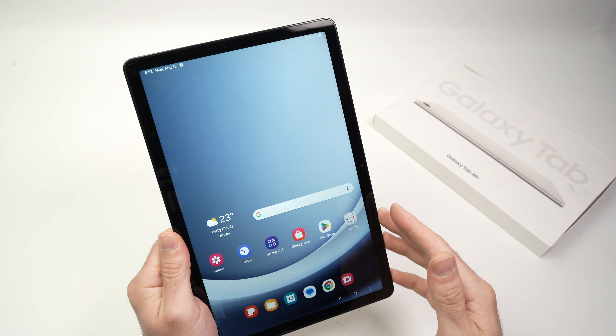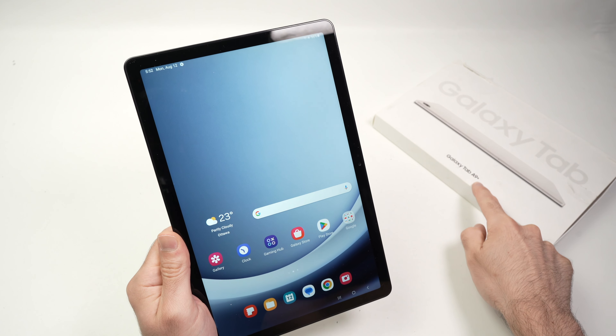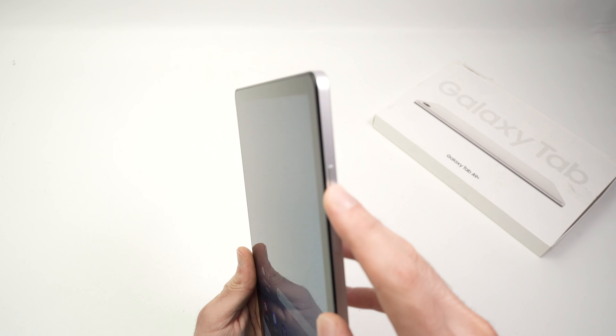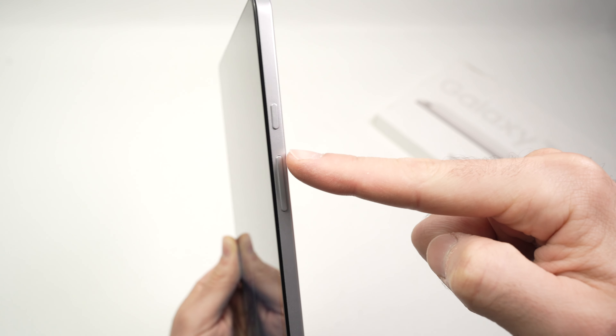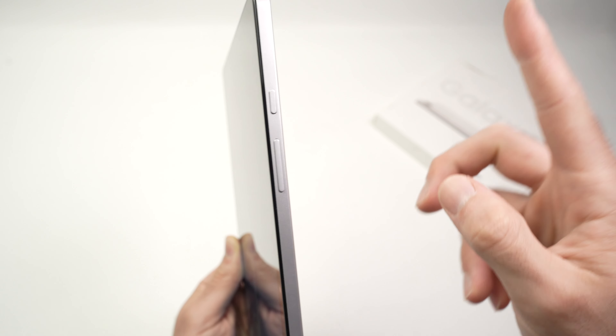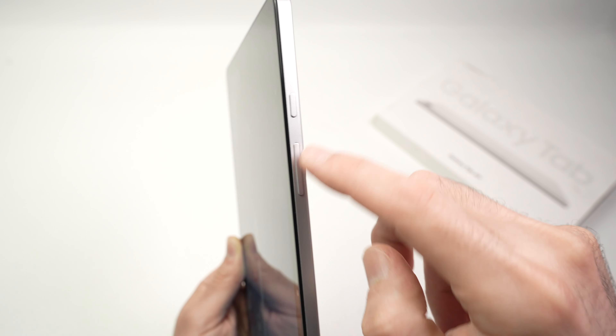In this video I'll show you how to force restart your Samsung Galaxy Tab A9+. Go to the right side of your tablet and you'll notice you have the power button, volume up button, and volume down. Although it looks like one single button, it's actually two: volume up and volume down.